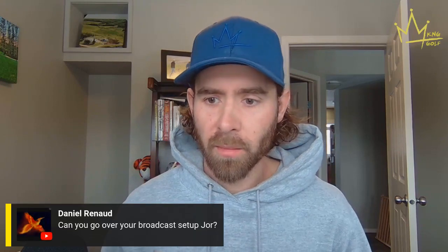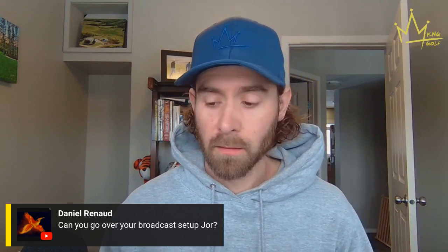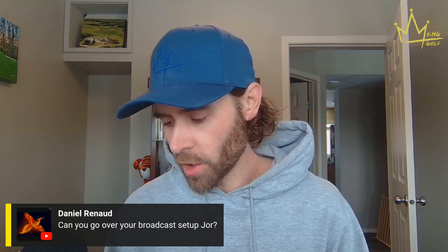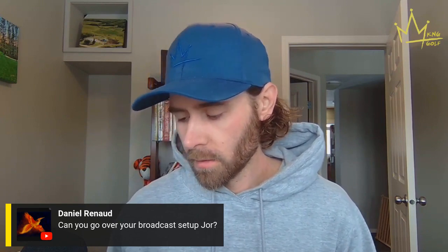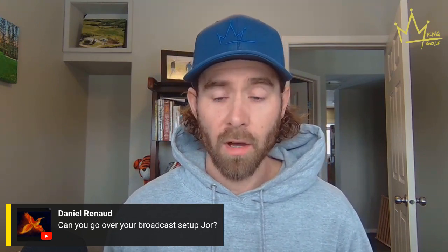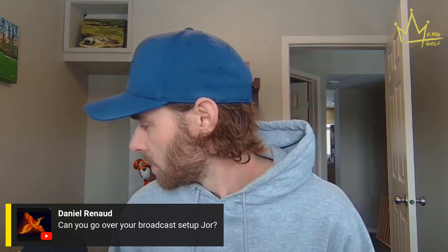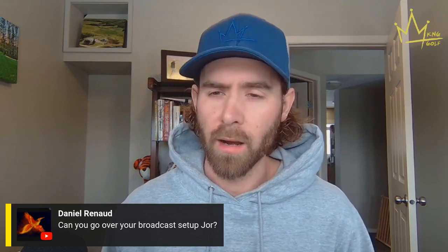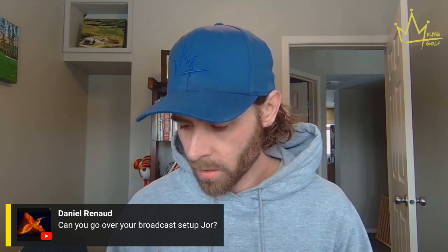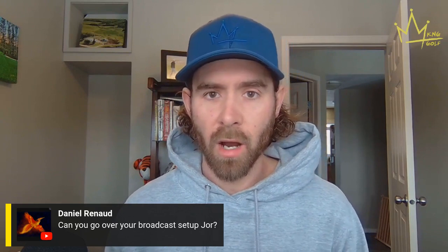Daniel asks about the broadcast setup. The new mic is a Shure — S-H-U-R-E — purchased about a month ago on Amazon for about $300. The old mic was a Yeti at around $150, and this one is way better. It came with a little tripod, so it's off the screen, and the mic plus tripod together is about $300.